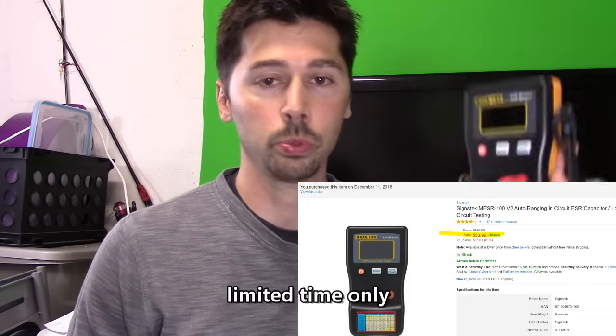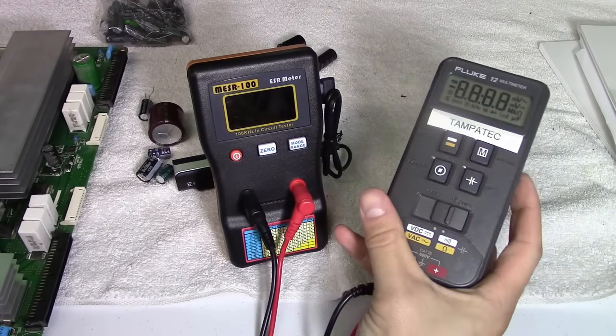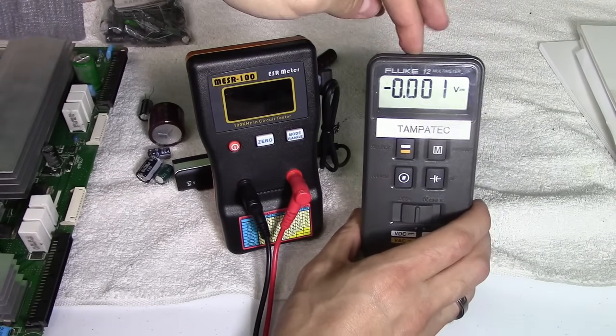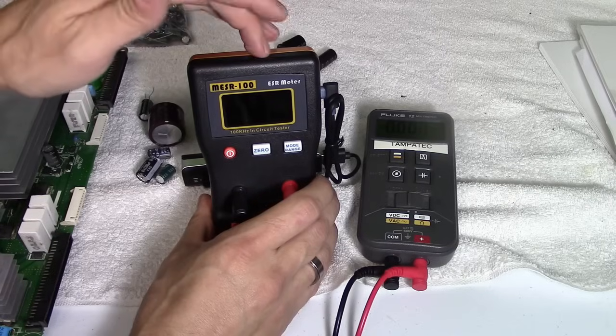If you're interested in any of these meters, check the links in the video description below. The ESR meter is $50 and the multimeter is about $100 — it's 15 years old but they have a newer model. I highly recommend Fluke. This meter has no backlight but has auto ranging and auto off. It also has a protective circuit with a fuse and a diode to protect the circuit when reading capacitors. The ESR meter also has a fuse and a diode protecting its circuit.